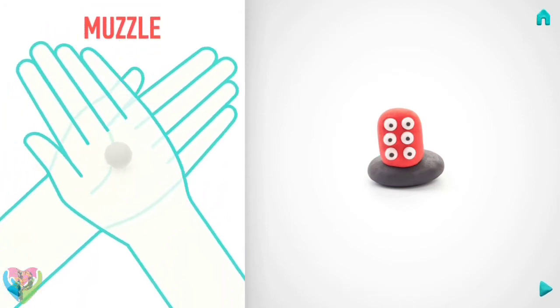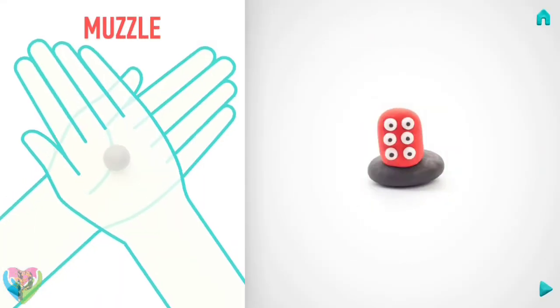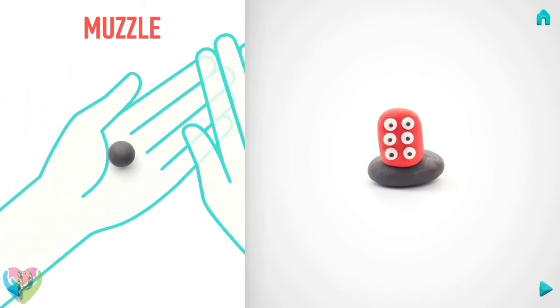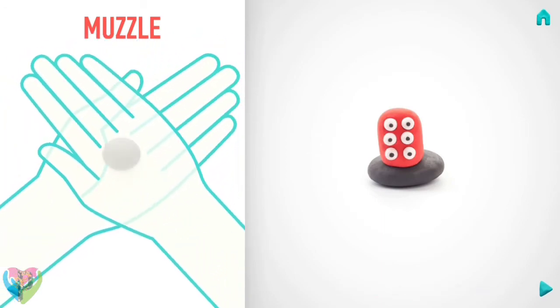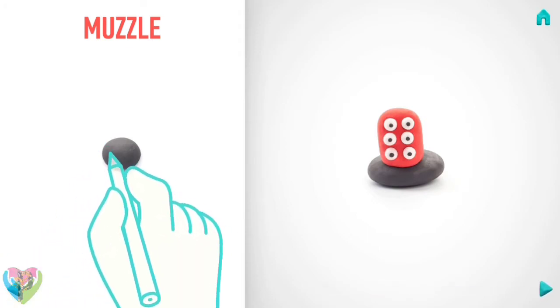Let's make a muzzle. Take a piece of black clay and roll one middle ball, then flatten it with your hand, and make the mouth with a pencil.